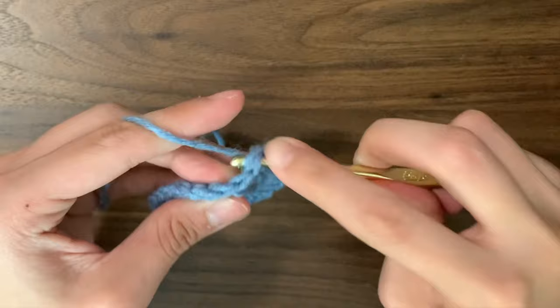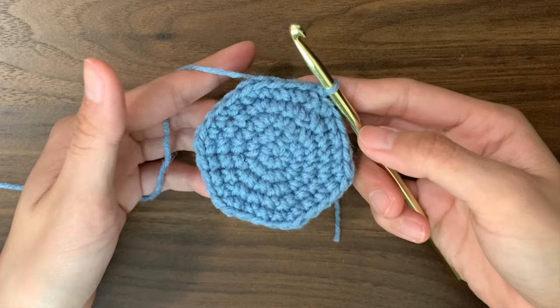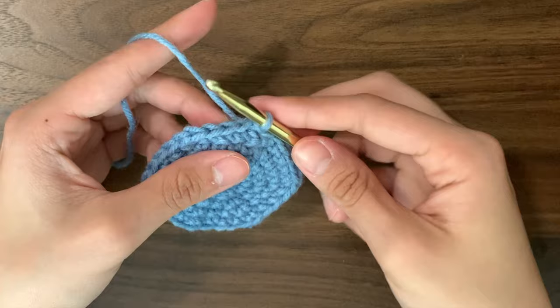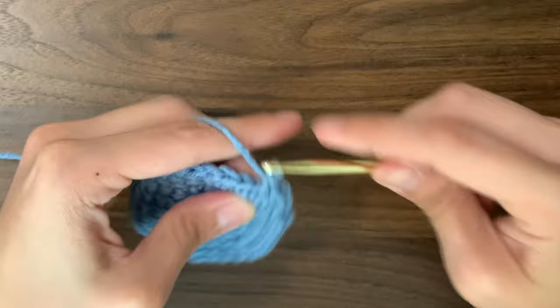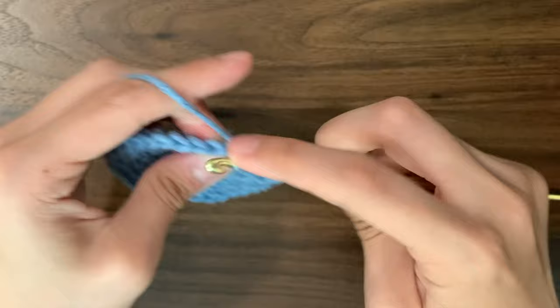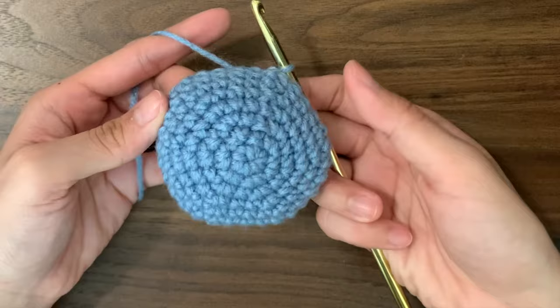You can change the size of your bee by changing where you stop increasing. If you want a bigger bee, then for the 6th round increase every 5th stitch, 7th round increase every 6th, then every 7th, every 8th, and continue until you get the size that you want. If you want a smaller one, stop increasing earlier. Round 6, we're going to do 1 single crochet into every single stitch. When we stop increasing, our circle will stop growing outwards and instead start to curl — so now we're working on the body of the bee. Just continue making rounds of no increases until we reach where we want our stripes to be. I chose to do 3 rounds, building up my blue.